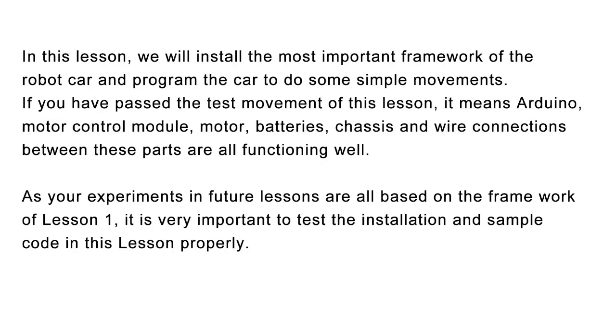In this lesson, we will install the most important framework of the robot car and program the car to do some simple movements. If you have passed the test movement of this lesson, it means Arduino, motor control module, motor, batteries, chassis, and wire connections between these parts are all functioning well. As your experiments and future lessons are all based on the framework of lesson 1, it is very important to test the installation and sample code in this lesson properly.